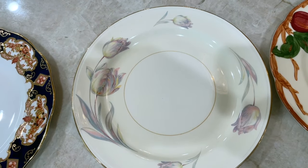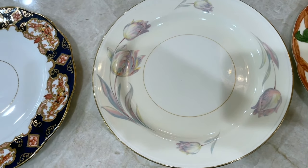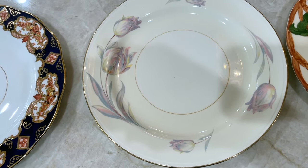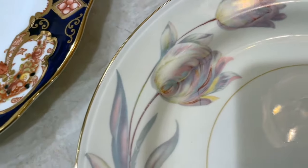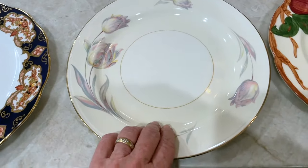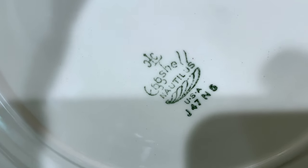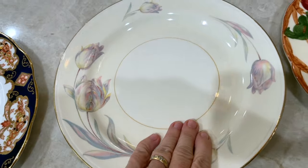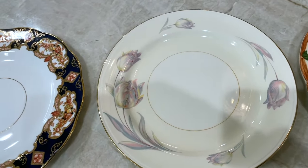This plate is my Aunt Anna's that I inherited. It is a Homer Laughlin Eggshell Nautilus Tulip pattern — look at the beautiful tulips. I used this when we had a party celebrating our trip to Belgium. On the back, you can see Eggshell Nautilus, Homer Laughlin. That is a very beautiful plate, and you're going to be surprised when I tell you the price of that.